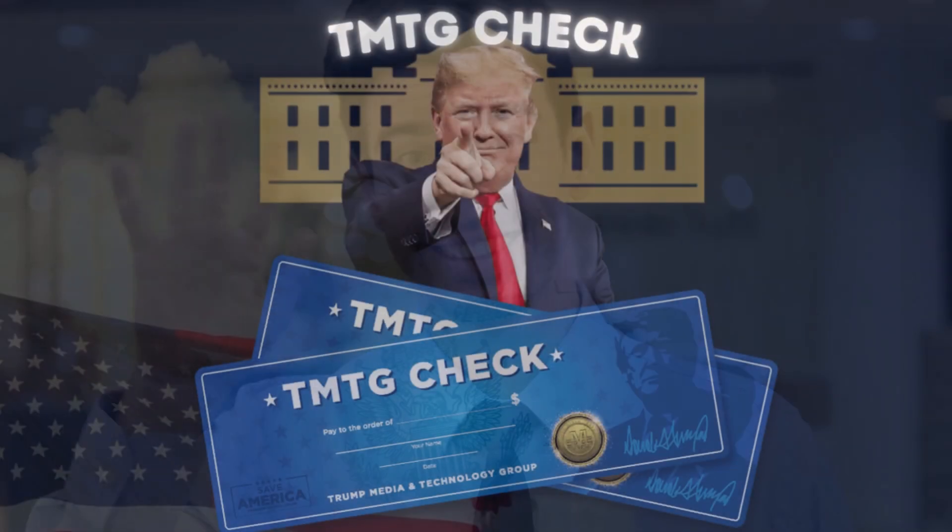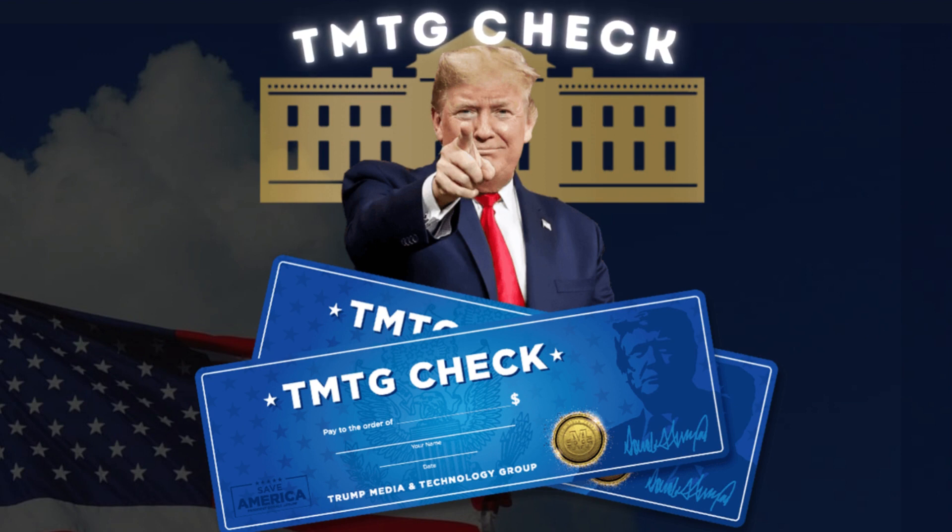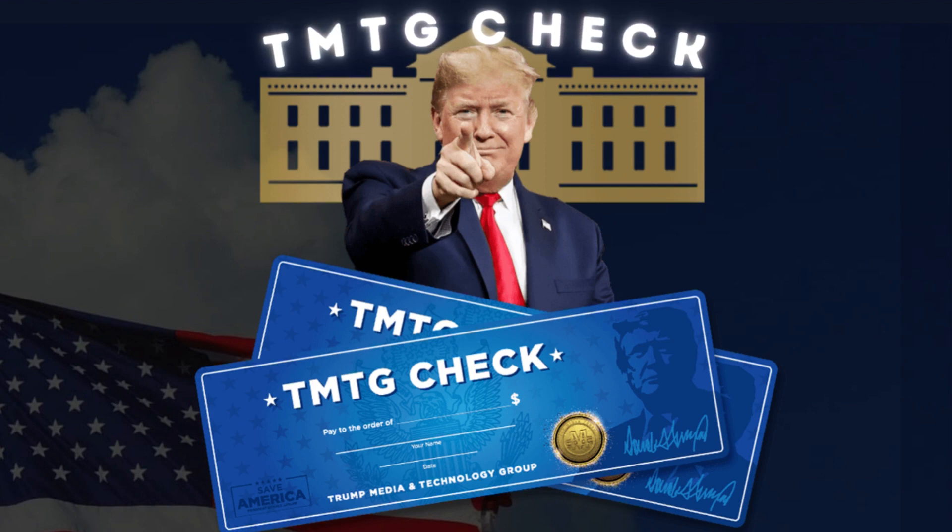Hello everybody! I'm Davis, and today I'm here to tell you about TMTG Check. If you want to know more about it, pay attention because I'm going to tell you everything you need to know before you buy it. First of all, I want to warn you that the link for you to buy TMTG Check with discount is in the description.